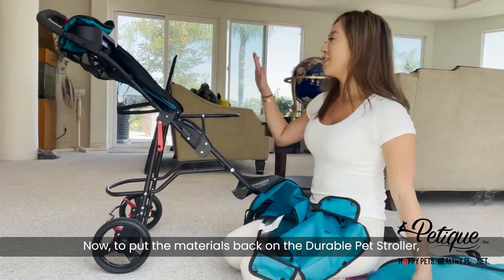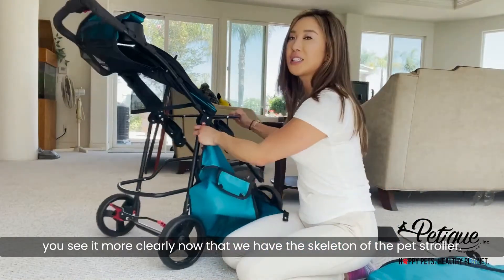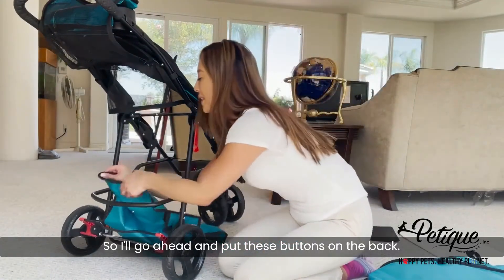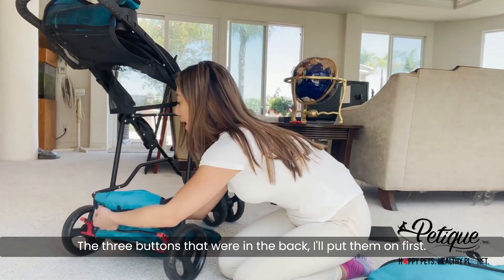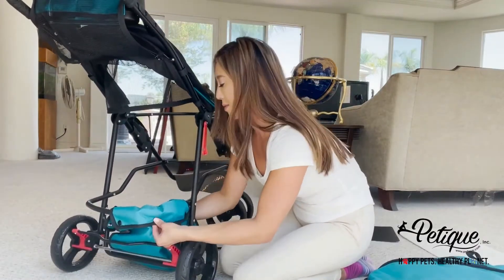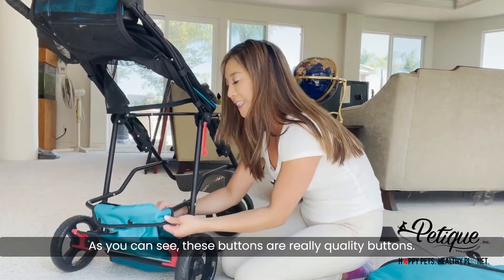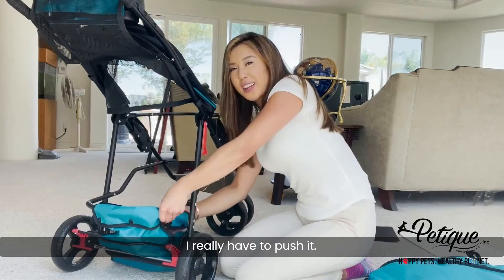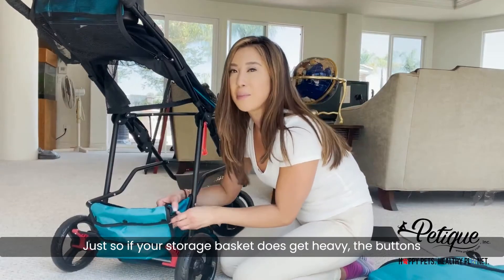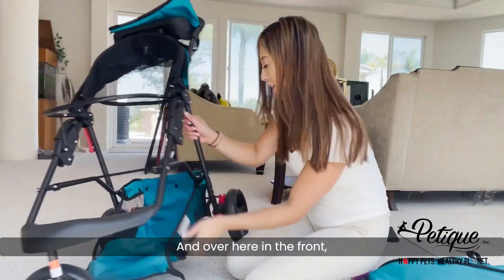Now to put the materials back on the durable pet stroller. I'll put on the storage basket first so you can see it more clearly now that we have the skeleton of the pet stroller. I'll go ahead and put these buttons on the back — the three buttons that were in the back, I'll put those on first. As you can see, these are really quality buttons; I really have to push them so that if your storage basket gets heavy, the buttons don't loosen up and the storage basket doesn't fall apart.